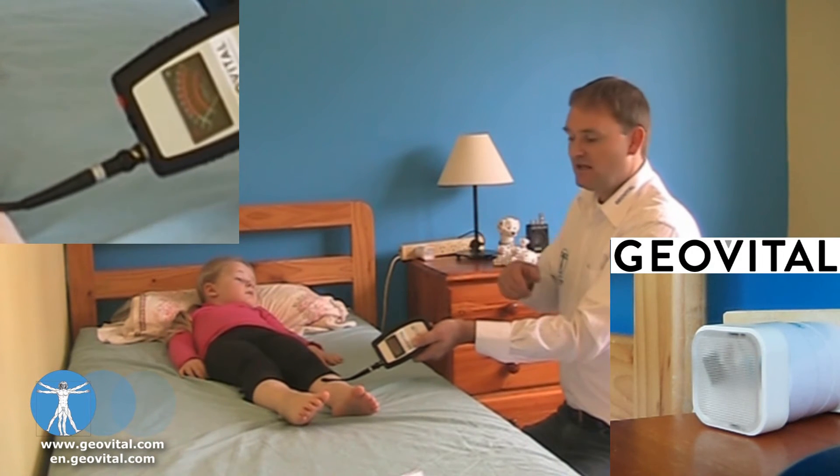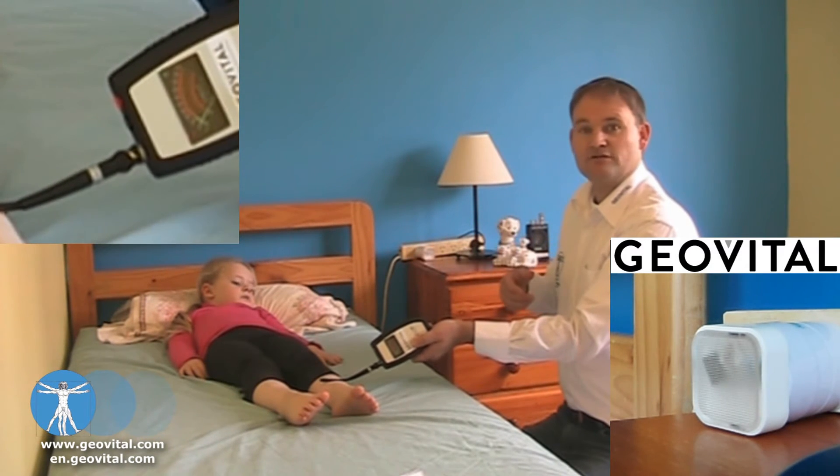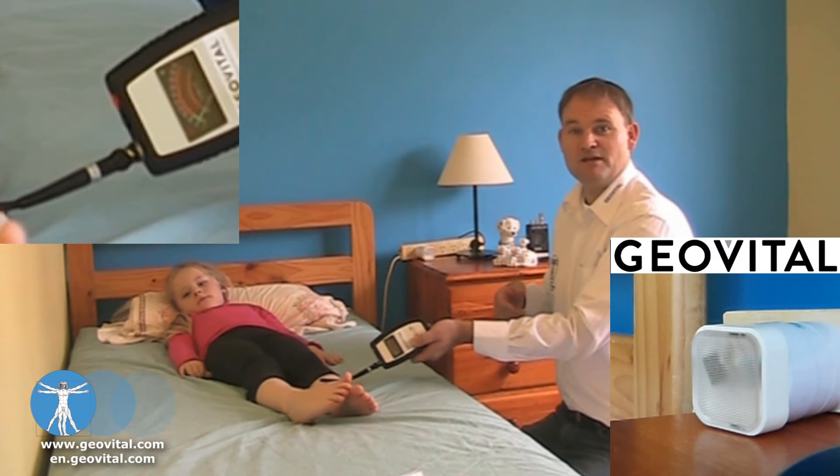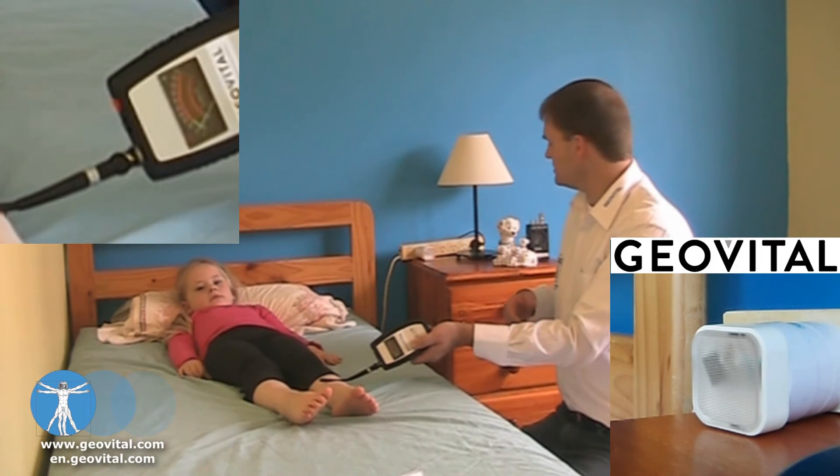As you can see, the level of electric field exposure has been reduced to a minimal level, which is wonderful.